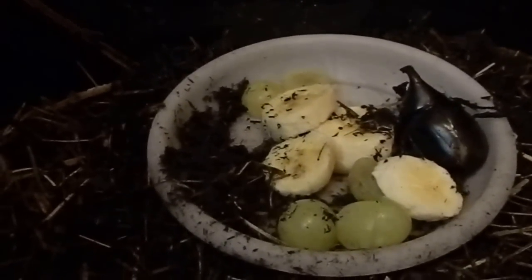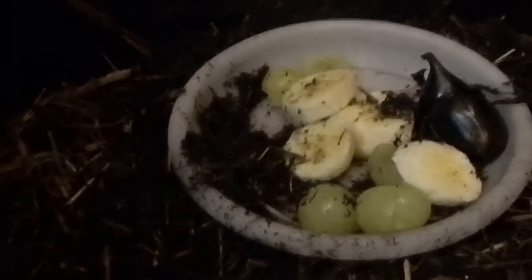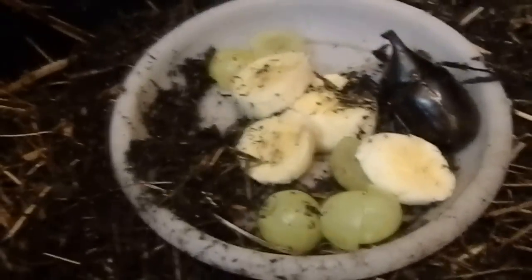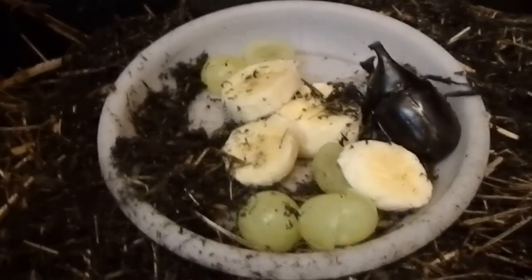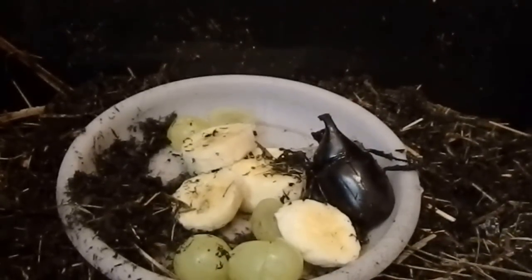I spray them once a day to make sure they stay moist — they like humidity between 60 and 90 percent. This enclosure has a lid on it. I do have a plastic pot plant hide in there, but they really prefer to burrow. For food they eat soft fruit: mango, banana, grapes.